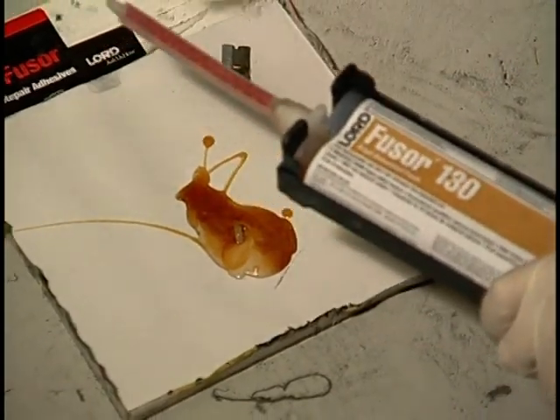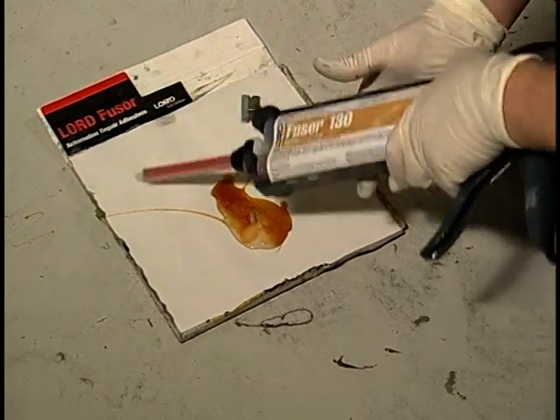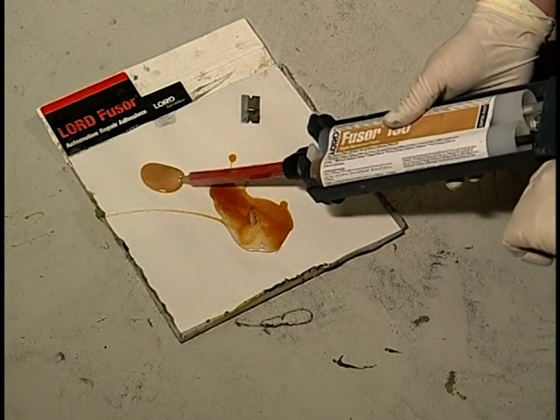Gently squeeze out a small amount of material to ensure that the foam freely flows from both tubes. Attach the mixing tip and dispense a small amount of material until uniformly mixed.